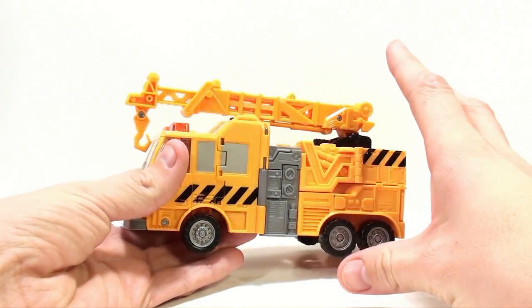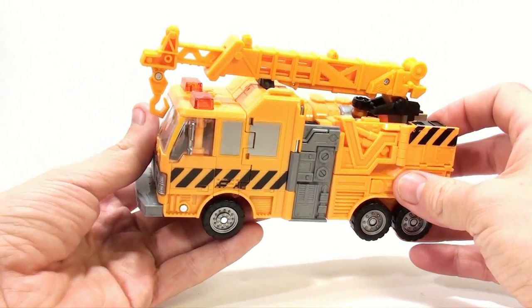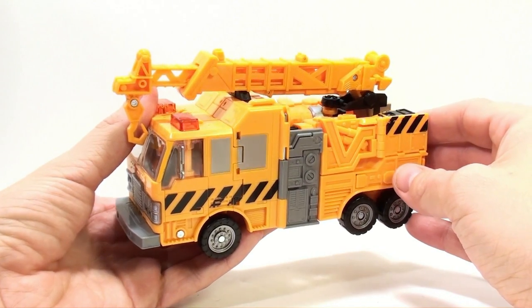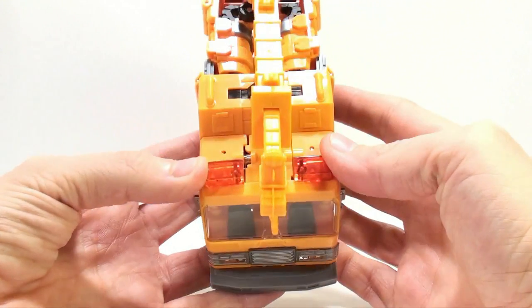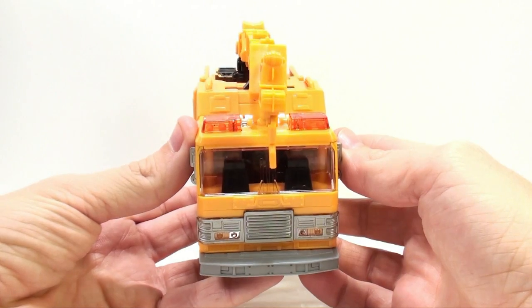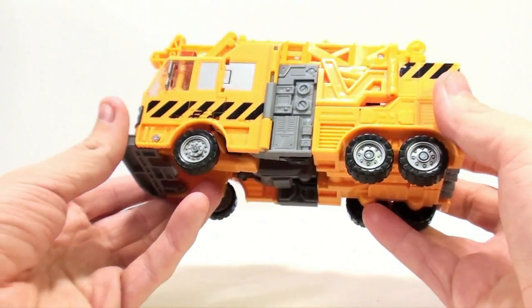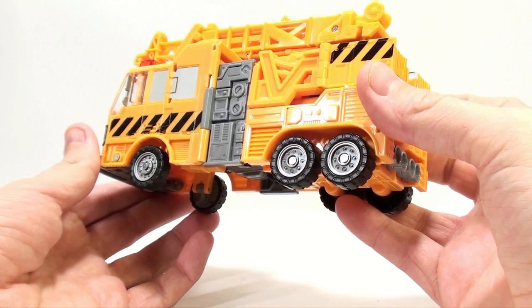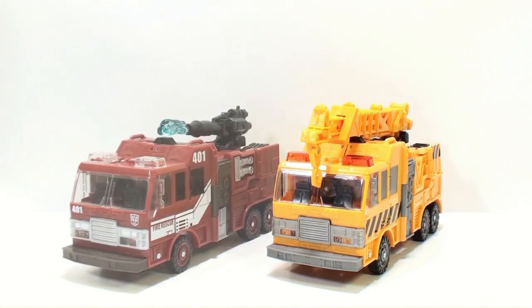On camera he is coming across very yellowish, which is a good thing I suppose, but in hand he does have a little bit more of an orangey tinge to him. The actual siren lights here are very amber in color, which look really nice. I really love this figure — I've always really liked this mold, and we originally saw the mold in the Classic 2.0 release of Inferno.